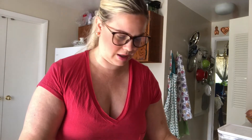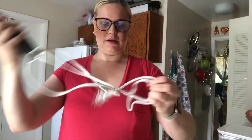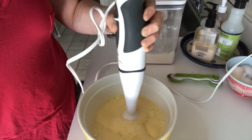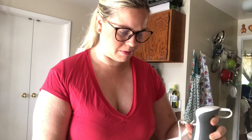So the next thing we're going to do is mix in one-eighth of a teaspoon of salt. That's less than one-fourth, so I'm doing half of one-fourth because I don't have an eighth teaspoon. Toss that in there. Then I'm going to use my immersion blender and blend it all up. You mix it all up until you see all the flour is gone. Everything seems to be mixed really nicely.